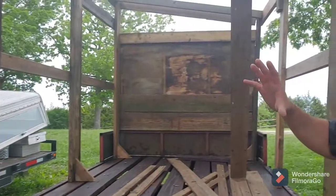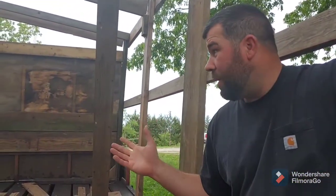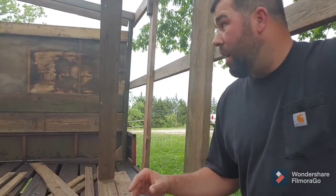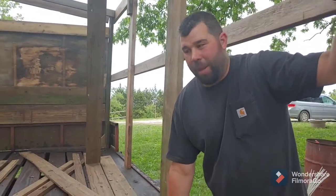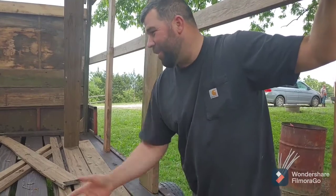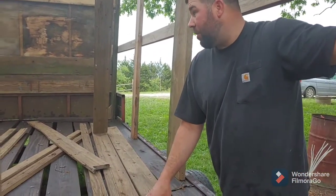We went with this trailer just because the hay wagons in Missouri are going for a thousand dollars plus. In Illinois they're around five or six hundred dollars, but the amount of gas I'd burn up — and I don't like going to Illinois — so I didn't want to get one from there. Thankfully this trailer was four hundred dollars.